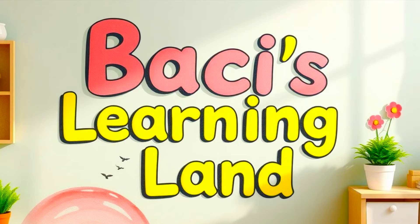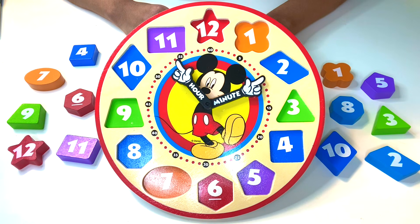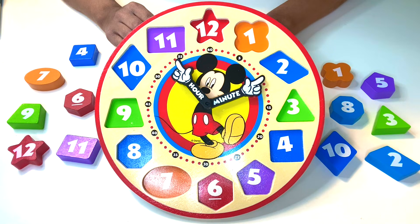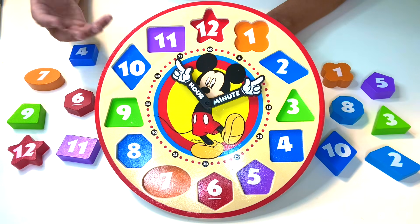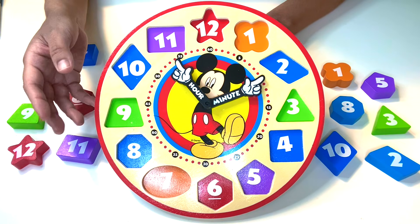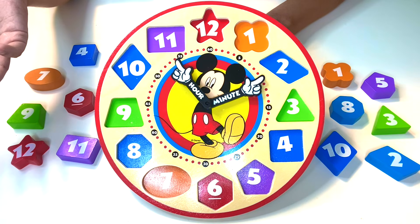BASSY's Learning Land. Hey, it's BASSY. Welcome back to BASSY's Learning Land. Today we're going to learn a lot of different things. We're going to learn about numbers, we're going to learn about colors, shapes, and even about how to tell time. So don't forget, if you like this video or any of our other learning videos, don't forget to give us a thumbs up or to subscribe.